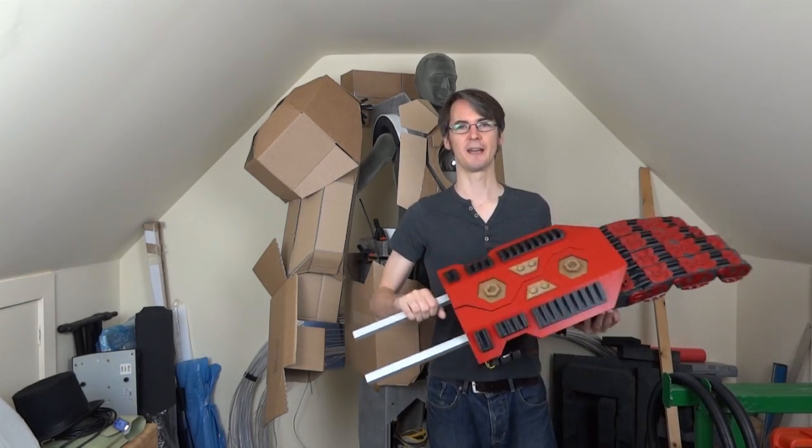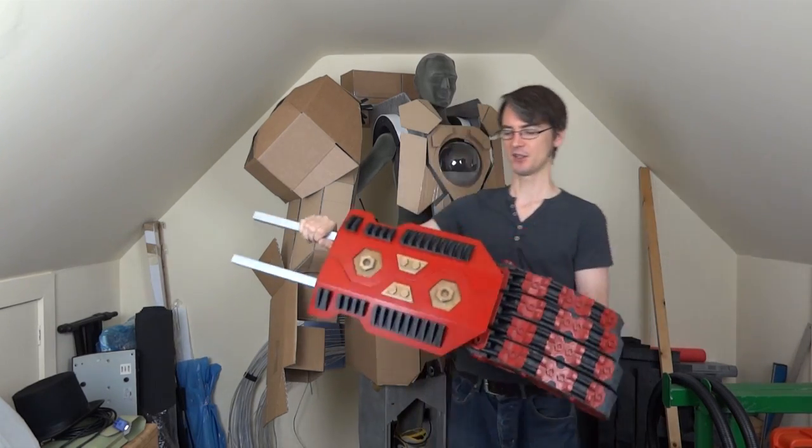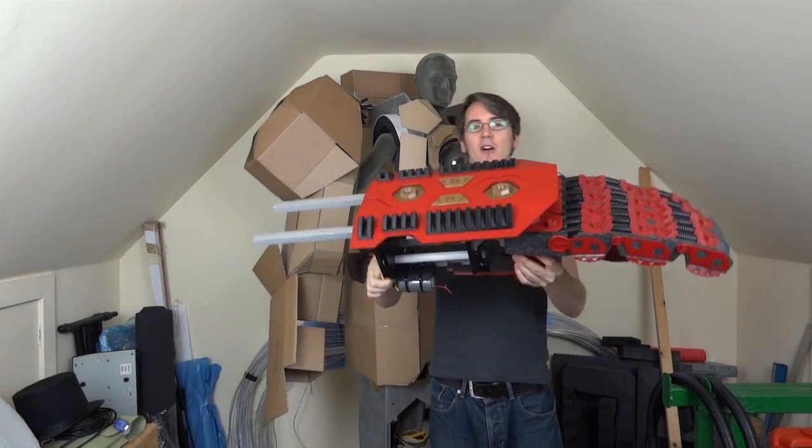Hello, it's James from xrobots.co.uk. This is part 10 of my Hulkbuster build, which is behind me. Last time we got as far as making both hands and forearms with these opening hip pods so that weapons can pop out, which are now motorised.